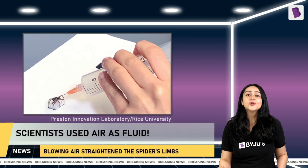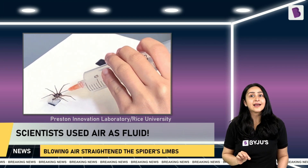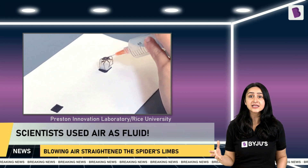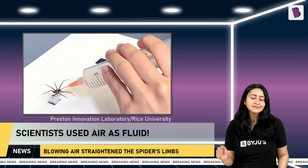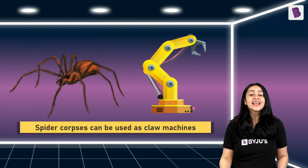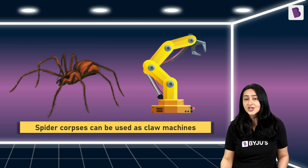Scientists wondered if there was another way to provide pressure for the limbs to open after death. They used air — putting a needle into the prosoma of the spider's corpse, super-gluing it in place, and blowing air into it. The spider's limbs opened straight, and when air was sucked back in, they curled again. The success of this experiment meant that spider corpses could be used as claw machines.